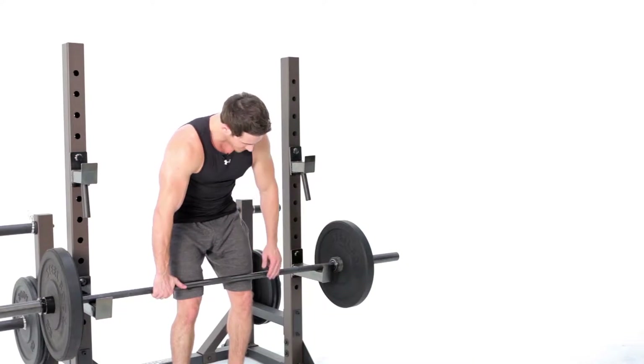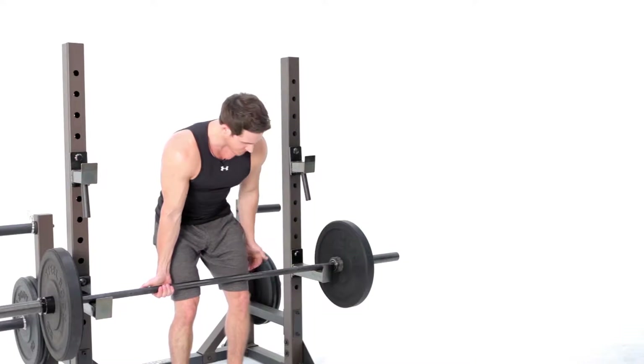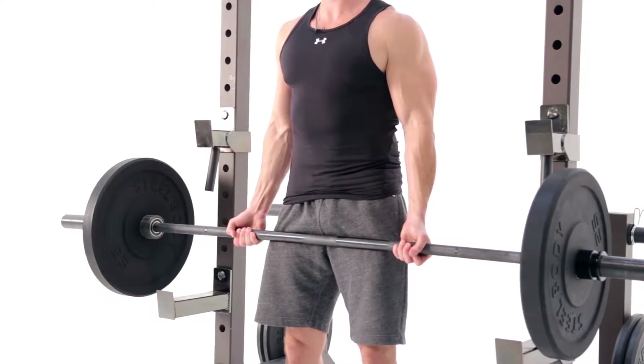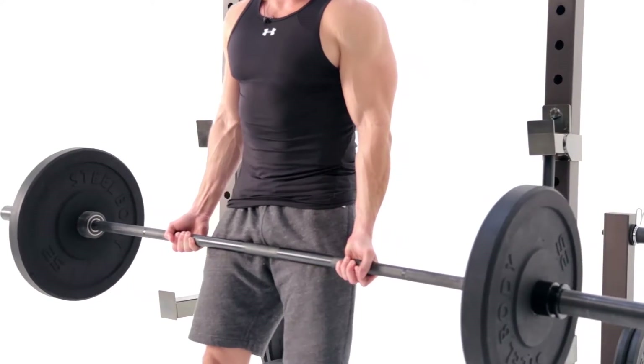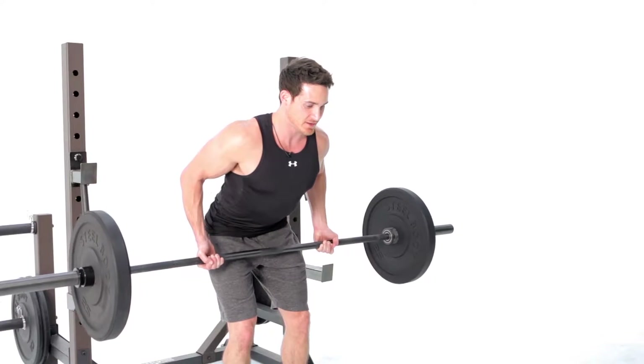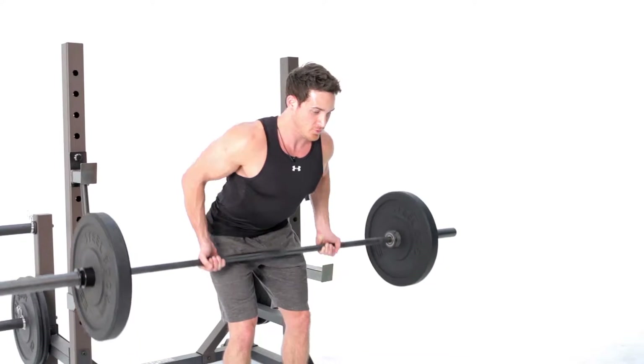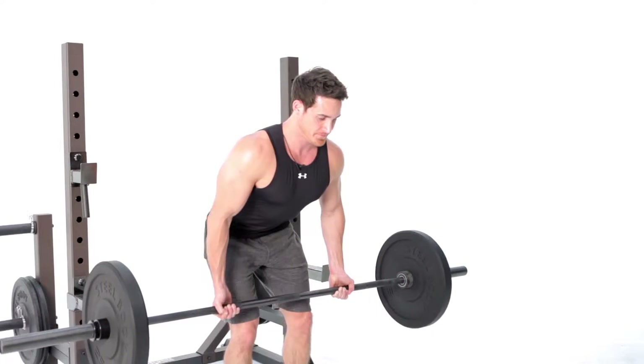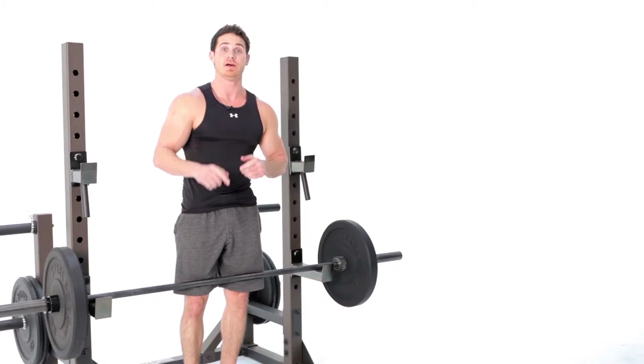From here we can do a standard grip this way or a reverse grip this way — I prefer a reverse grip. Make sure we pick it up with our legs, walking out, pulling those shoulder blades together as much as possible. You want to make sure that you're letting the back do the work as opposed to your biceps — that's your bent row.